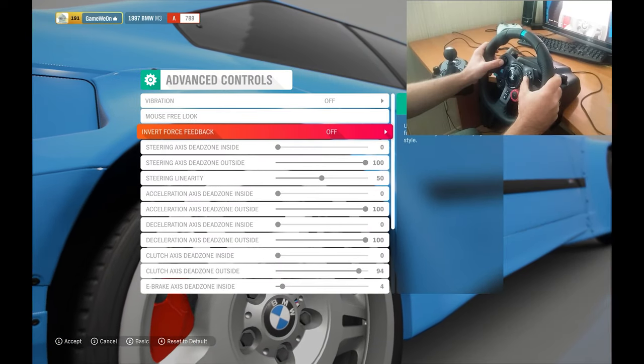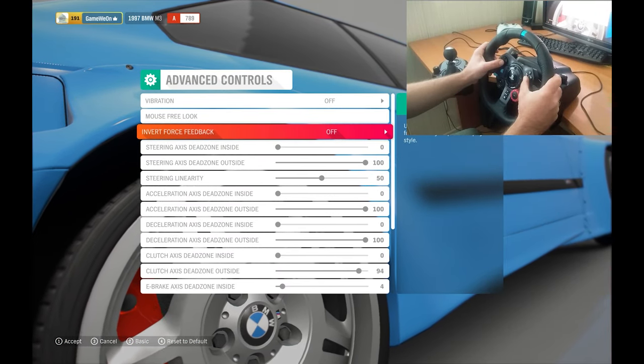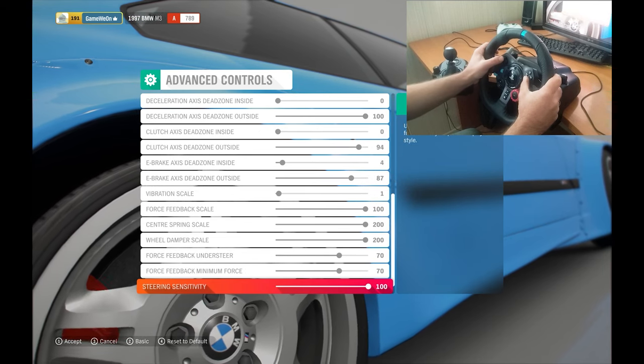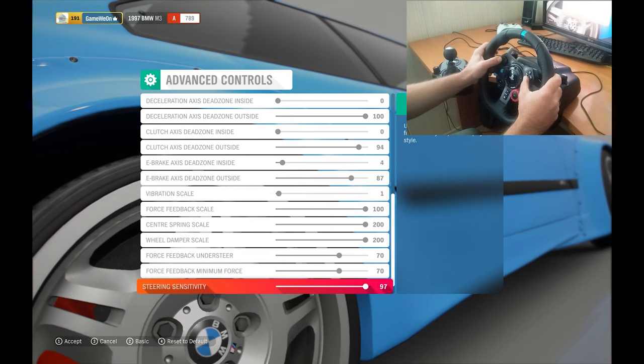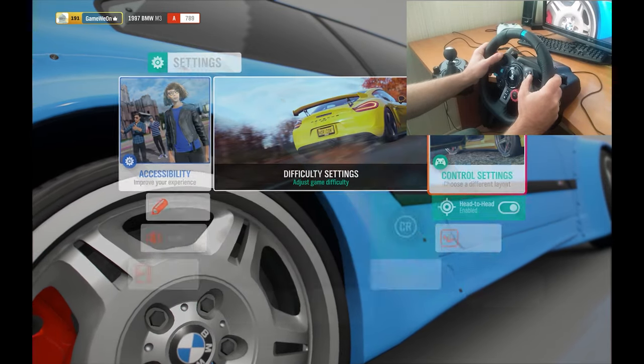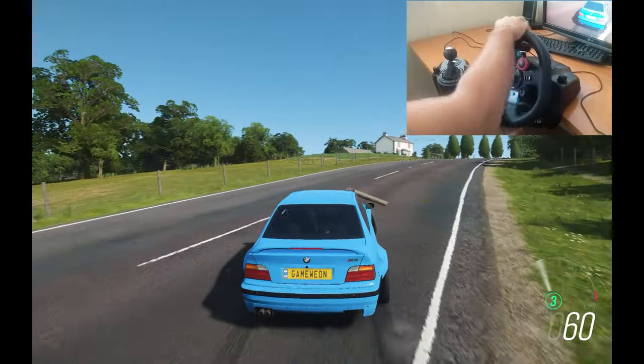As you can see I have the default settings for the steering wheel Logitech G29. And now we gonna see how to drift with default settings on Logitech in Forza Horizon.